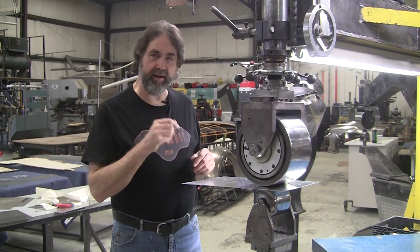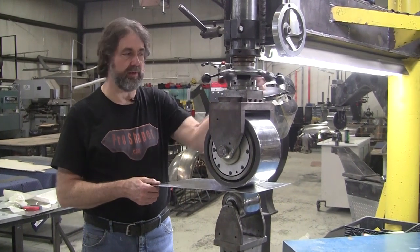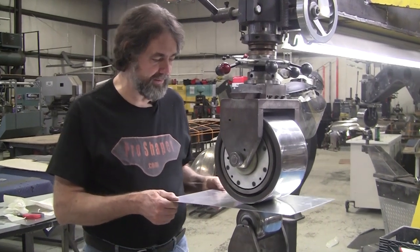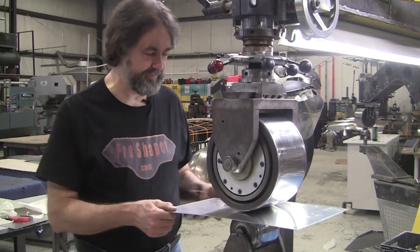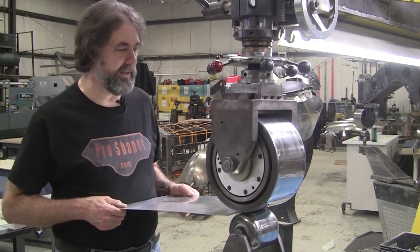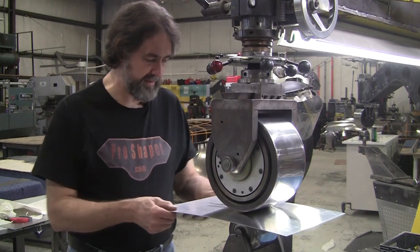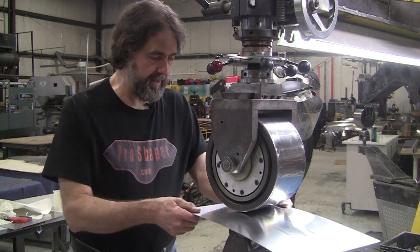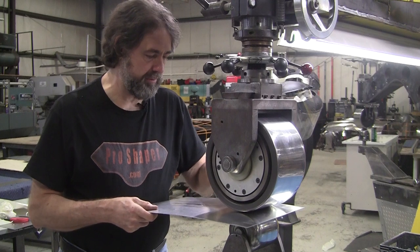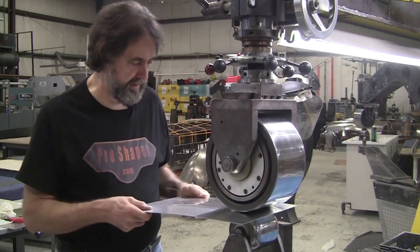Accidentally, a little beard hair fell on my aluminum panel — doesn't matter, it can be steel, copper, brass, or bronze. That little beard hair, I didn't notice it and I'm wheeling. If it gets stuck on the wheel — and in this case it's stuck on the wheel right now — it'll print itself over and over. It's foreign material, and that's one of the things I mention a lot in my class and videos.